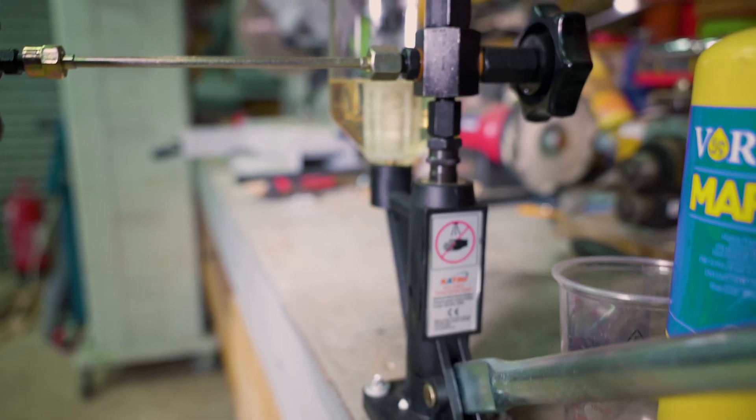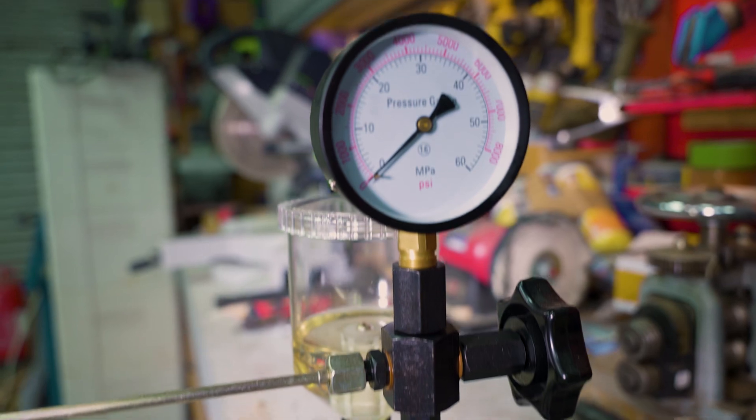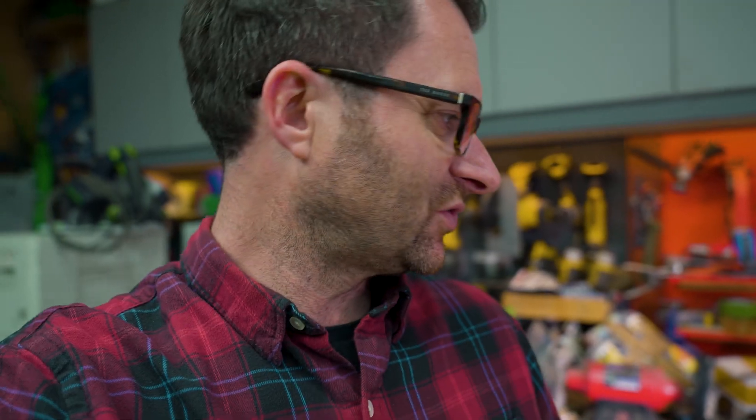I got a diesel injector and I've got one of these things. I compress the diesel, it squirts out of the old jets there, and then I film it with the Phantom to see what happens. Let's do it.